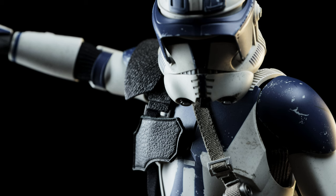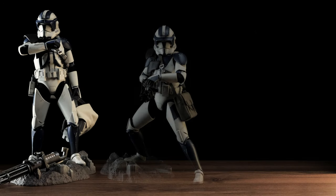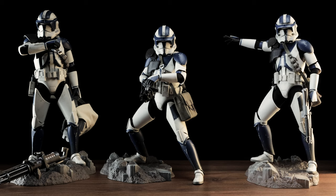Surprisingly enough, this trooper ended up wowing me the most, even though he wasn't packaged with items I feel he should have had. It doesn't take away from the design, which helps him stand out from the rest of his brothers.